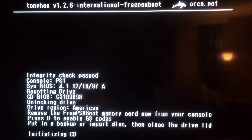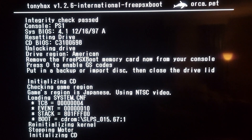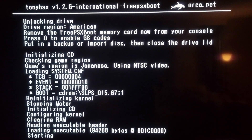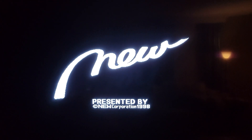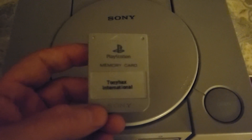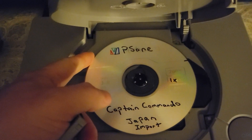As you can see, it says 'Press O for GameShark codes' — that's the feature that allows you to use GameShark codes with your backups, imports, and homebrew. There's your exploit running, and the game booted. That's how you make a Tony X international memory card with MemCard Annihilator using a PlayStation 1 memory card on a PlayStation 2. Thanks, guys.